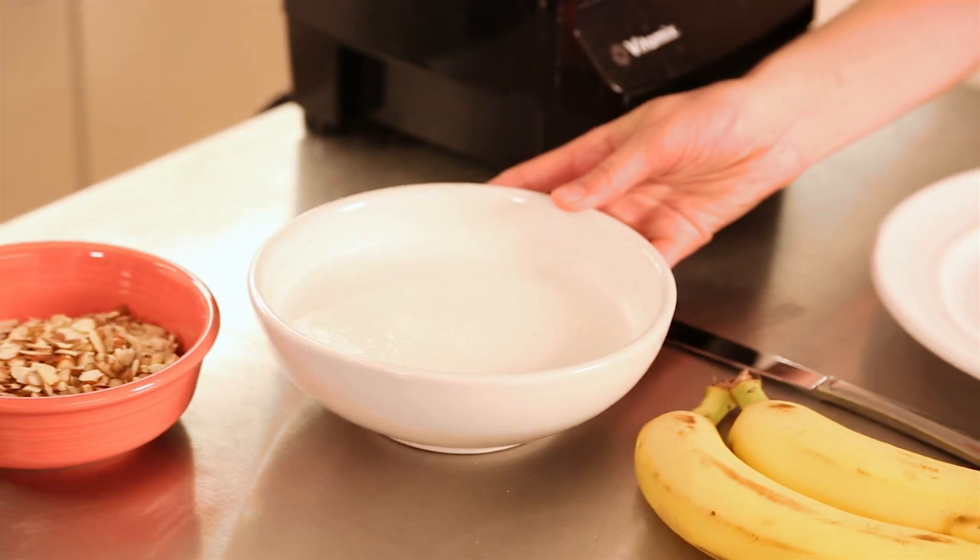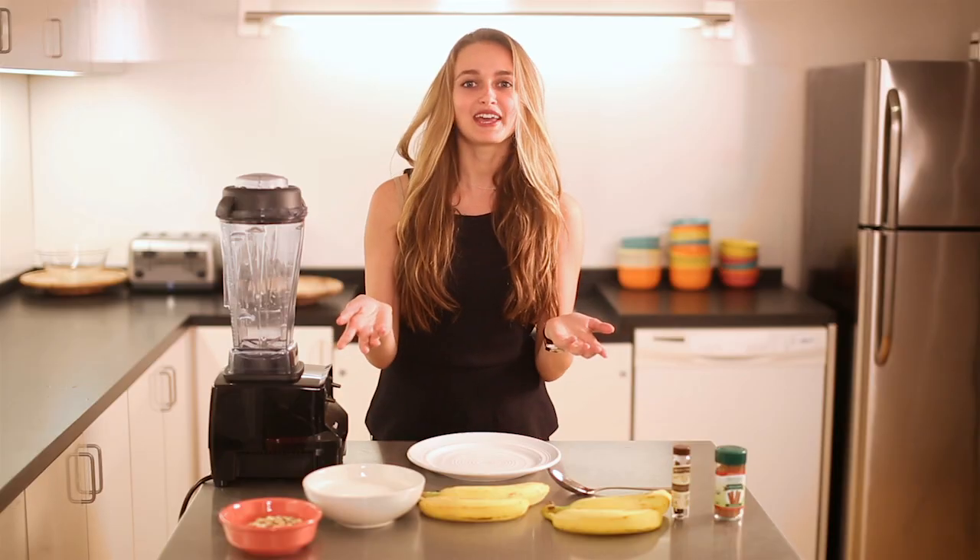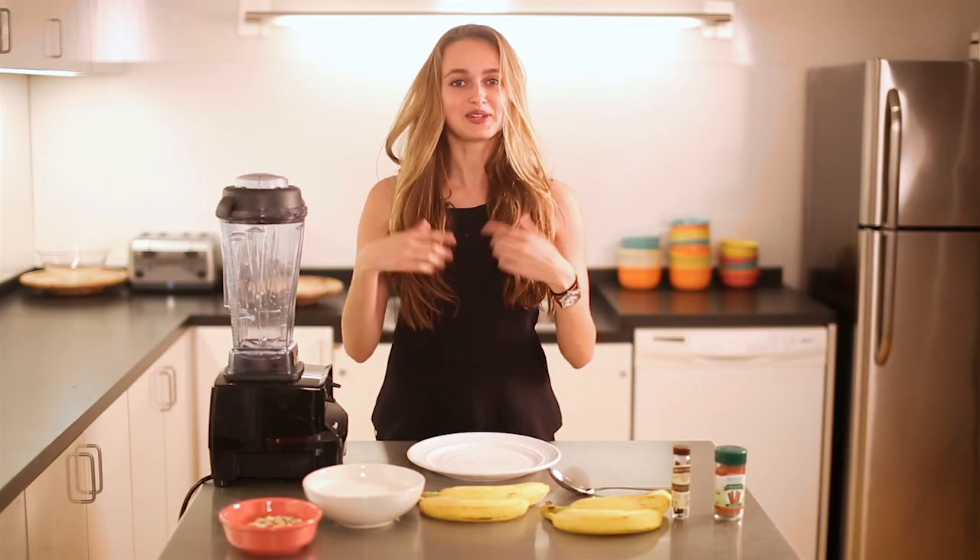You can actually use any type of milk that you have available — rice milk, hemp milk, soy milk. I made my own raw almond milk here. If you want me to show you how to make it, comment in the boxes below and we can do another video.